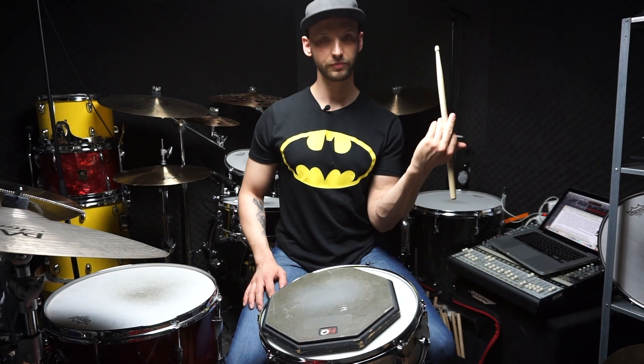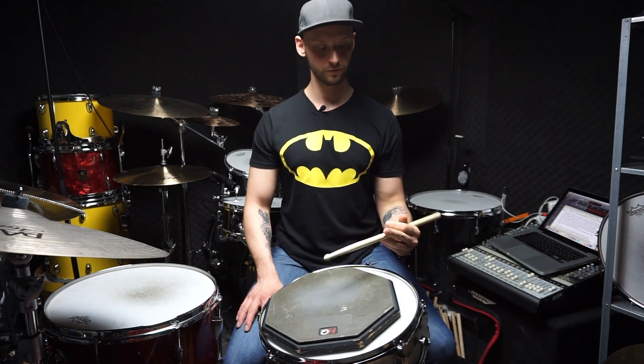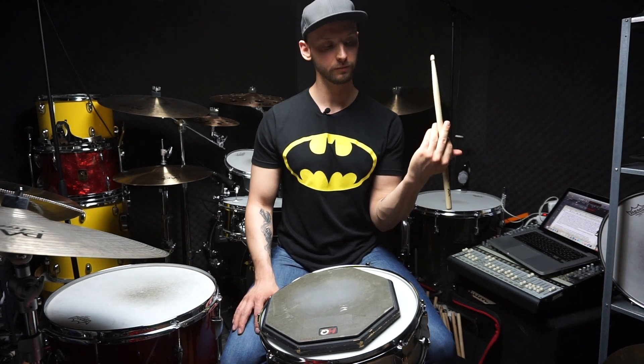So that's the full stroke. And then: here's your down stroke, here's your tap, and here's your up stroke. That's it — full, down, tap, up.